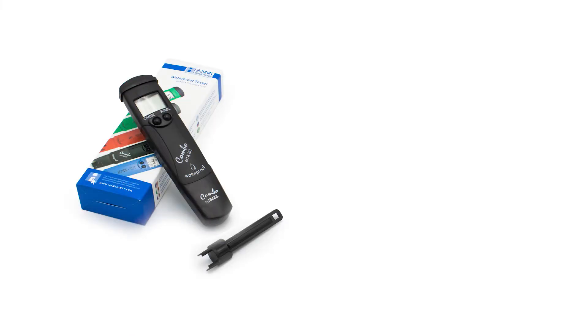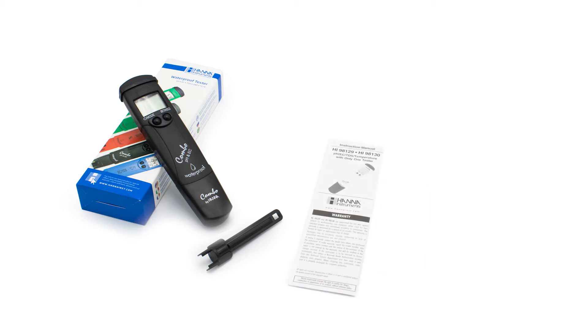Your tester comes with everything you need to begin testing. This includes a tool for electrode removal that helps you easily change your electrode if it ever needs to be replaced, an instruction manual, and quality certificate.